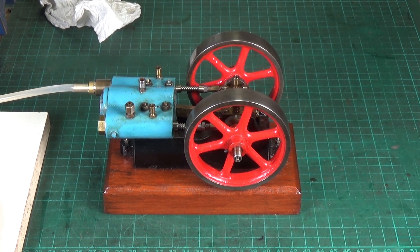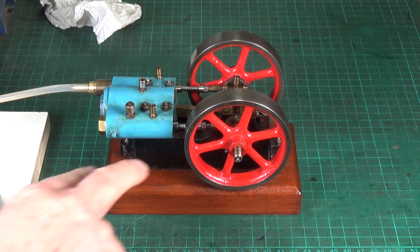Hopefully in the future I can revisit the Jowett and run it on steam - that's what my plan is. I really do need to splash out and get myself a nice Stuart boiler, which would be ideal for something like this. But for now, at least it runs.